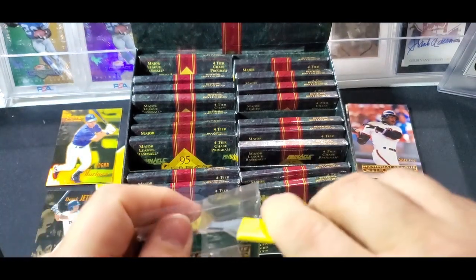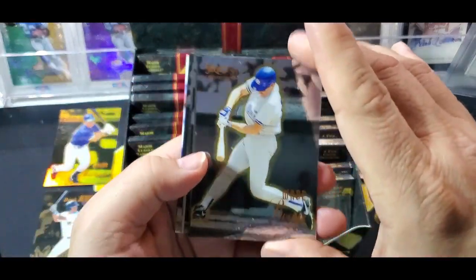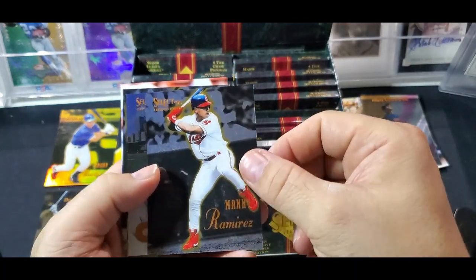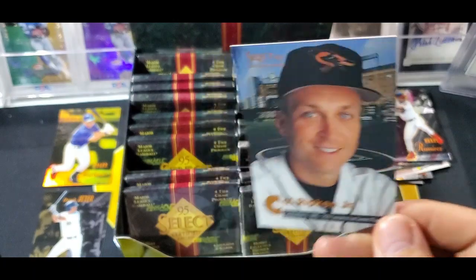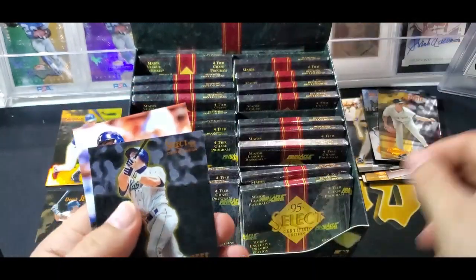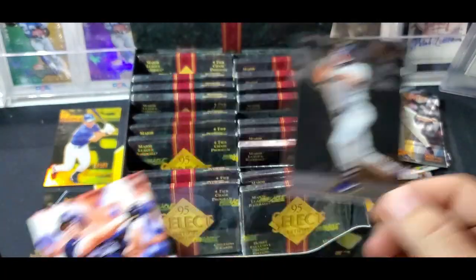Pack two. Wade Boggs, Hall of Famer. Marty Cordova rookie. Manny Ramirez base card, very good player. Cal Ripken - and this card is numbered 2131. I think this is actually an insert rather than the base card, I'll confirm that. Andy Pettit, kind of a rookie card too. And Jeff Bagwell. The cards have a kind of metalized look to them - they made them a little cooler later on, but a lot of people like this set.